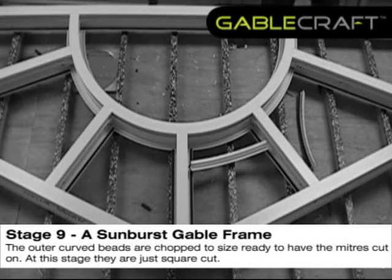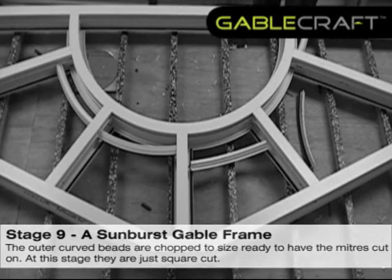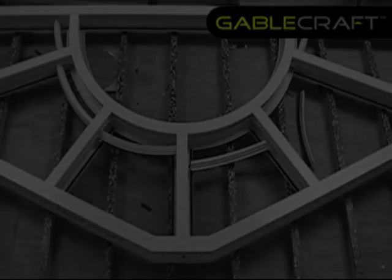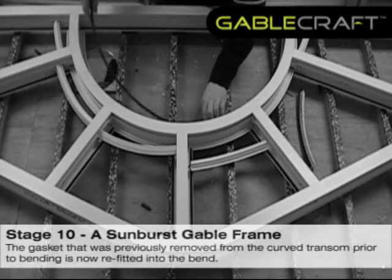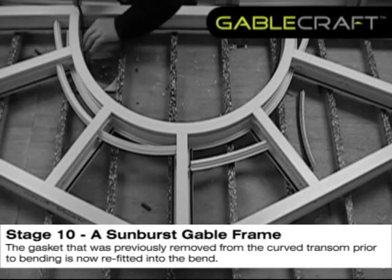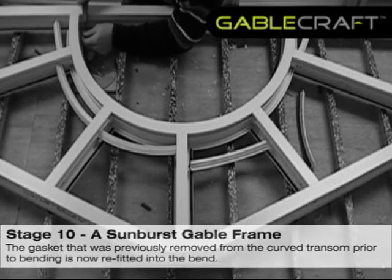The outer curved beads are chopped to size, ready to have the mitres cut on. At this stage they are just square cut. The gasket that was previously removed from the curved transom prior to bending is now refitted into the bend.